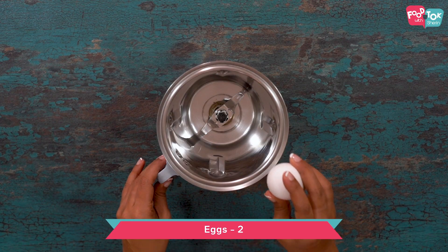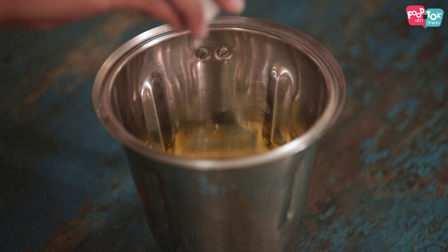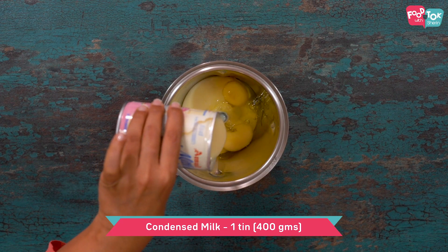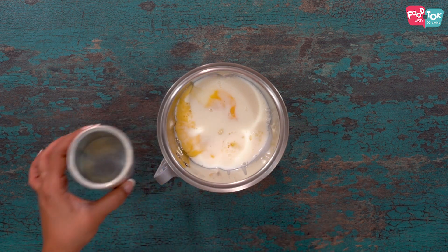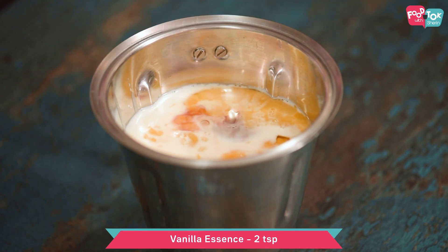To prepare your flan, take your blender jar and add your eggs. Add one tin or 400 grams of condensed milk. Use the same condensed milk tin to measure out your regular milk — you need one tin of milk. To this, add two teaspoons of vanilla essence. Blend this well to make sure the caramel custard mixture is ready.